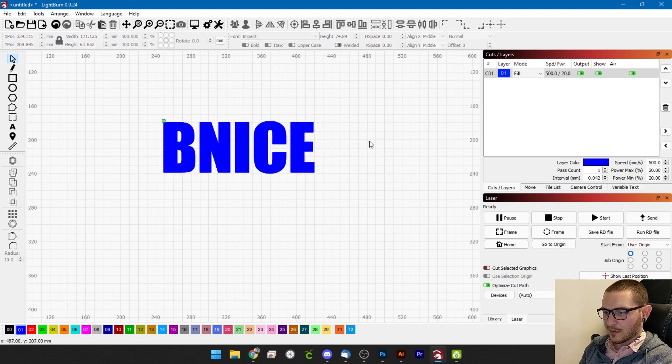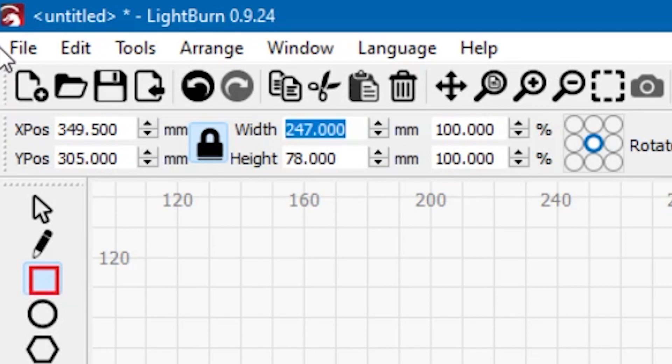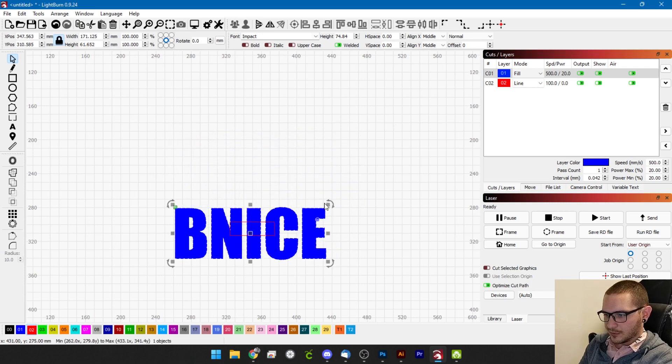We're going to stop for one second and take a quick measurement to see where we want to be size-wise. We'll grab our box tool and set that to red so we don't mark anything. We want 50 wide by about 16 tall, and that's going to do nicely for us. We can grab our text and resize it to the box — pretty straightforward.